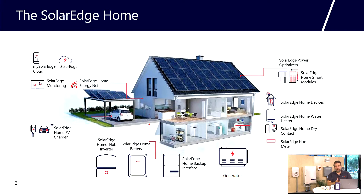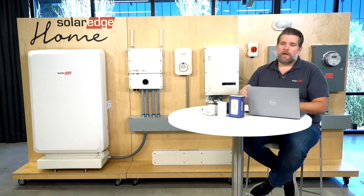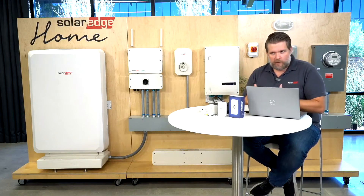The SolarEdge Home ecosystem includes our battery, our load controller, the Home Hub and Home Wave inverters, and the backup interface. So if you're using the SolarEdge Home network, you can talk to the SolarEdge Home load controller. Back when I installed 20 years ago, we only installed an inverter and modules and that was it. But solar systems today are becoming more complex and SolarEdge is helping you through this by making devices like this that are easy to install.